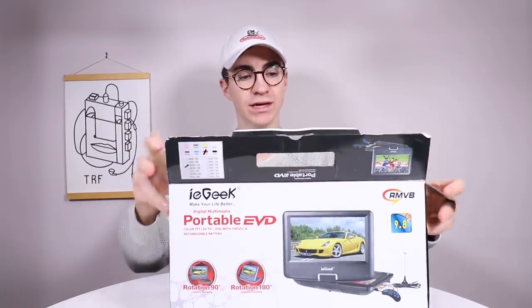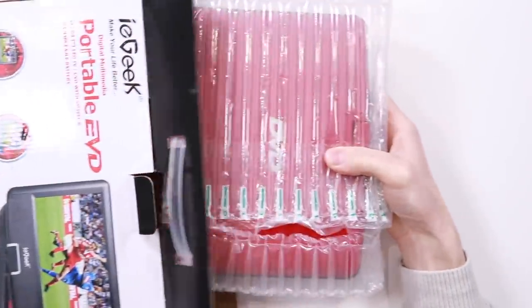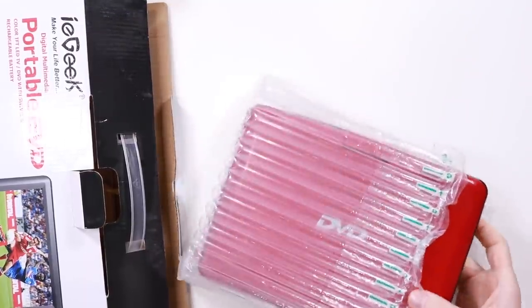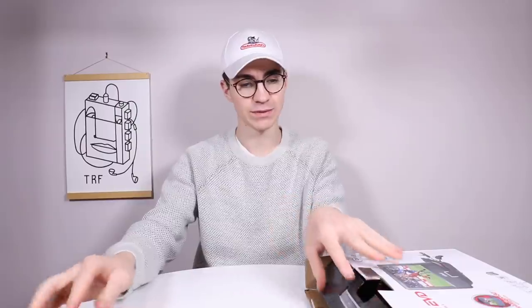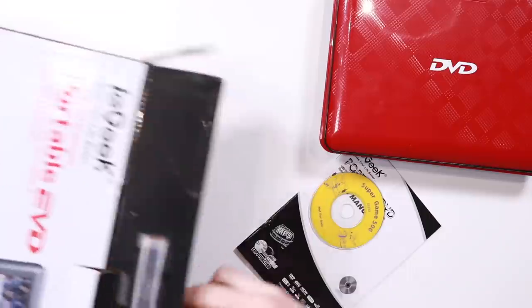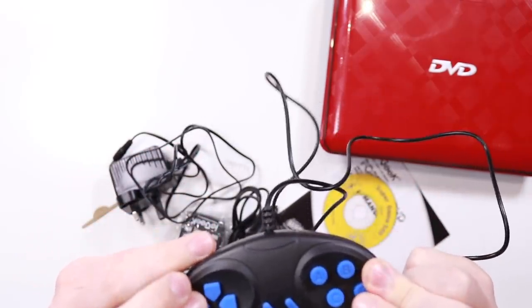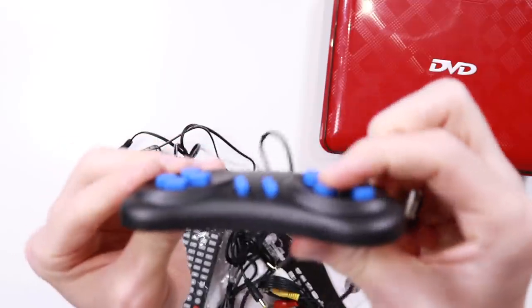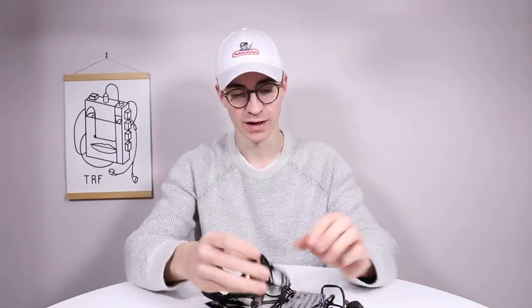9.8 inch screen, so this should be interesting. Here we go. There it is — looks like a super super cheap little thing, weighs absolutely nothing. Oh my god, the spongiest buttons known to man — literally rubber buttons with so much travel that it's unreal. Like, oh dear, that is awful. Funny though, I like it.